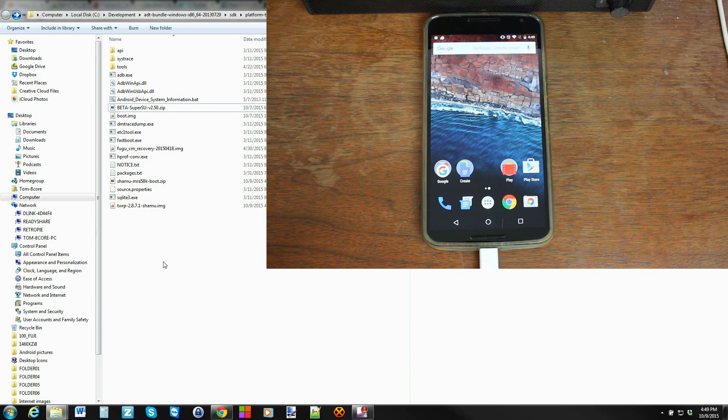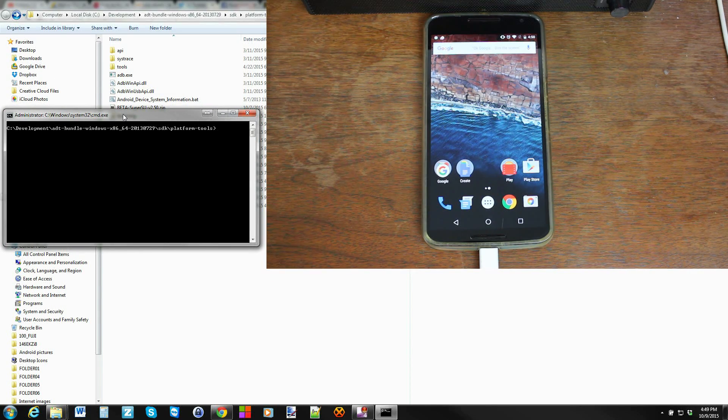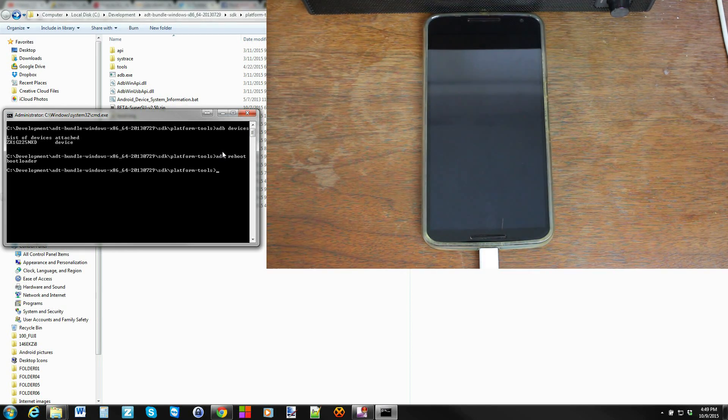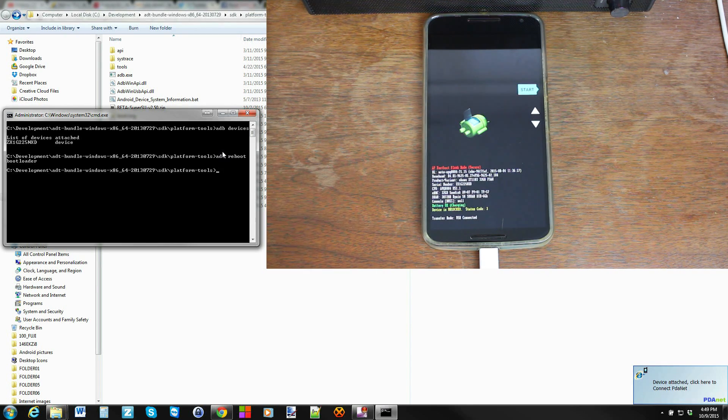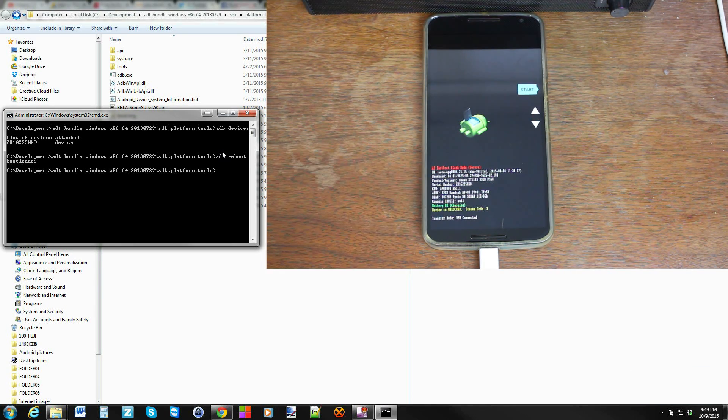Let's go to the Android SDK and open the command window here. We're going to start typing some commands. Type 'adb devices' — if your drivers are functioning and everything is working correctly, you should see your serial number and it should say 'device.' Then type 'adb reboot bootloader,' which will boot your device into bootloader mode. To make sure your device is unlocked, it should say 'device is unlocked, status code 3.' Now type 'fastboot devices' to test the drivers in fastboot mode. It should show the serial number and 'fastboot.' We're good to go.